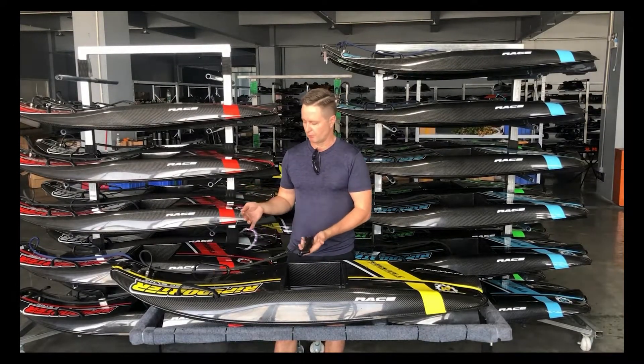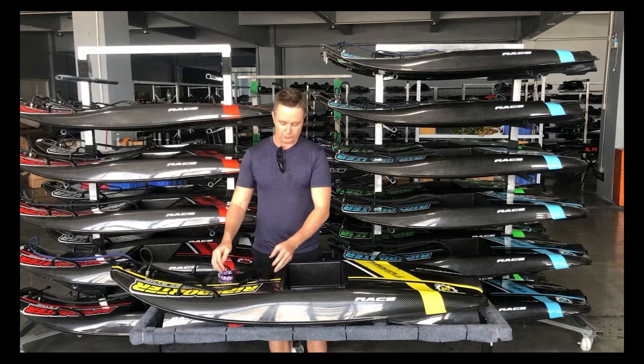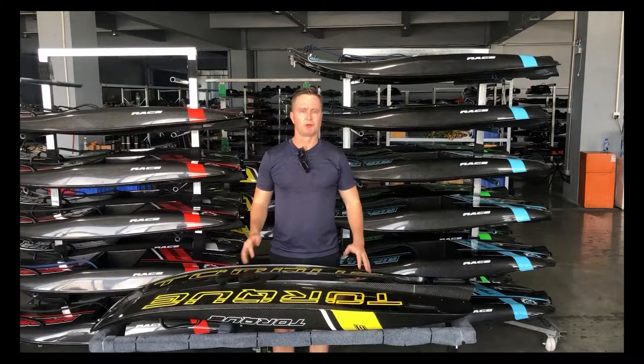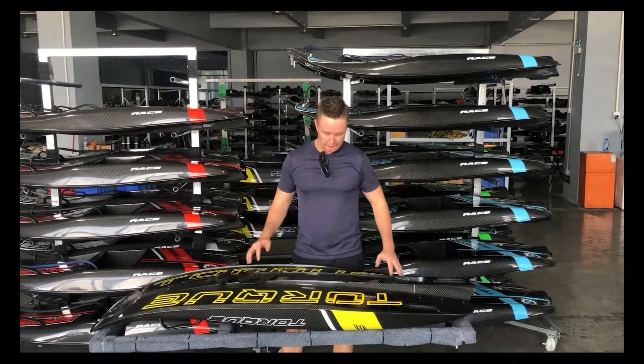It's a very, very simple, beautiful looking product. It's small, it's powerful, it's got great turning and it's a lot of fun. Let's take a look at the underside of the board here.